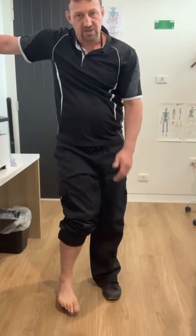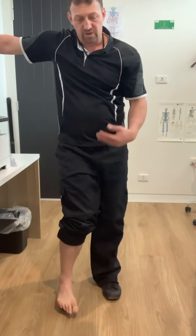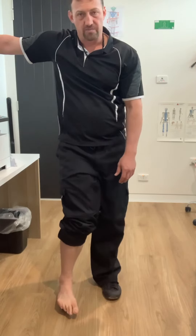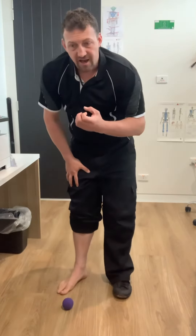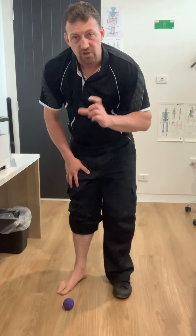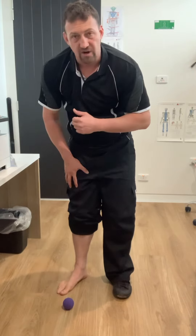It takes two or three minutes to do one foot, and it should take about that much time. Aim to do this every day to every second day for two weeks. It hydrates the fascia like crazy.